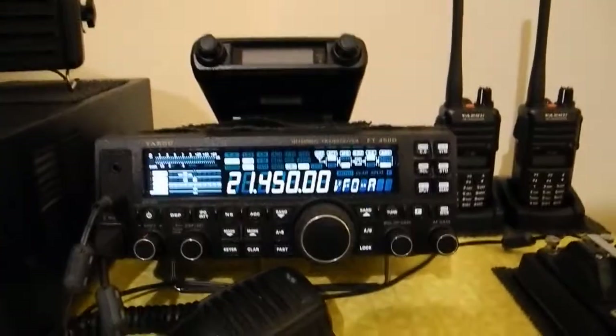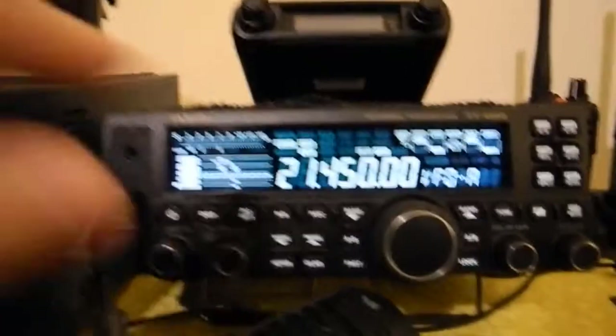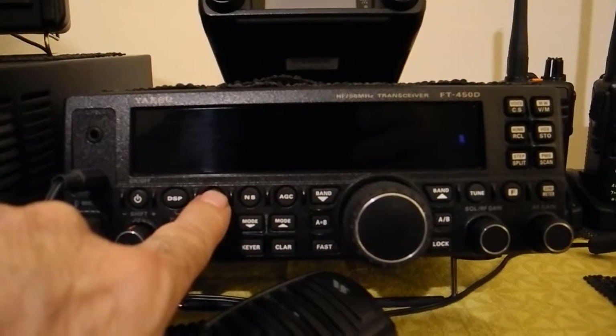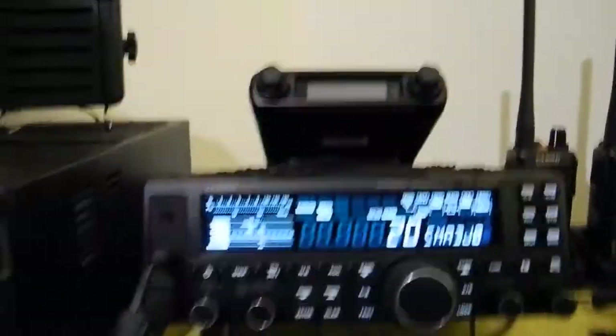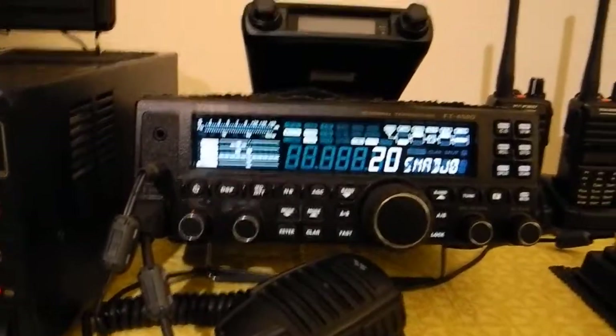Now I'll quickly try and show you how that's done. What you do is you turn off the radio and press three buttons called IPO, NB, and AGC. You press those three buttons with those three fingers at the same time while turning on the rig. You hear a beep noise and it will come up with a menu that says 20.